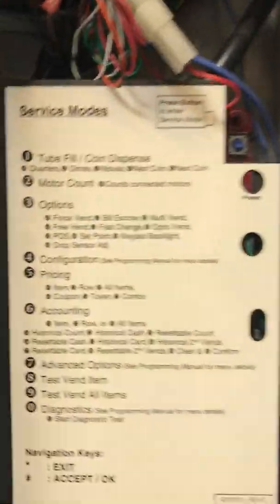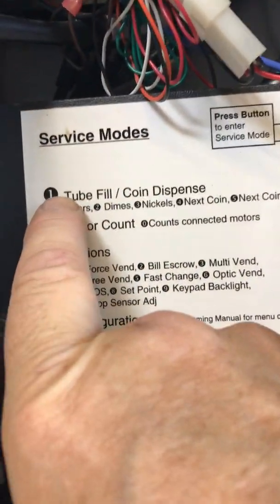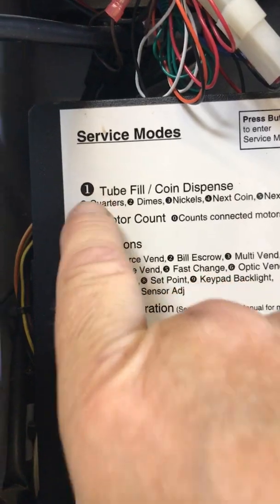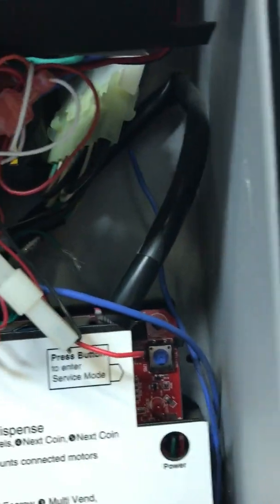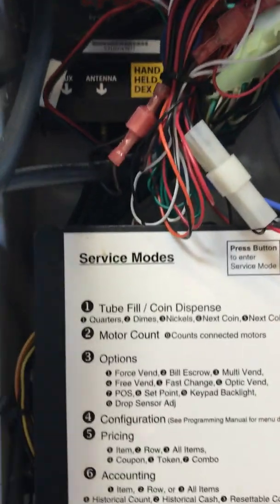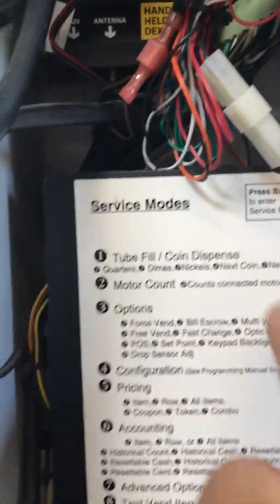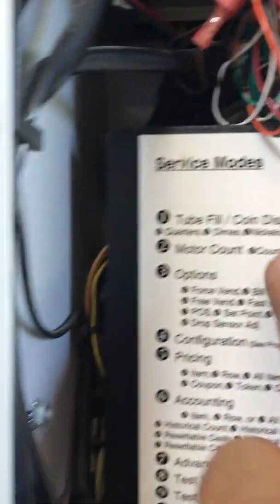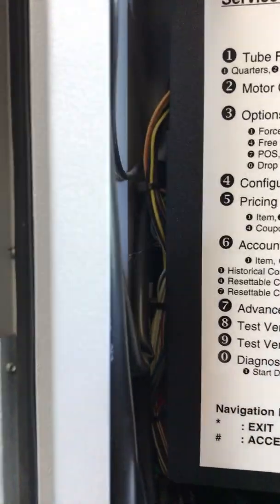Up here will be your cheat sheet. When I tell you to fill coins, you want to go around the front and hit number one once you hit service mode. The service mode button is right there — that blue button. When I tell you to check service mode, hit that blue button, it's going to beep, and when it beeps it'll take you to — I think it says 19D on this machine — and then you hit one for tube fill.